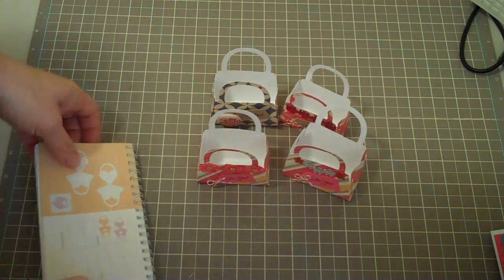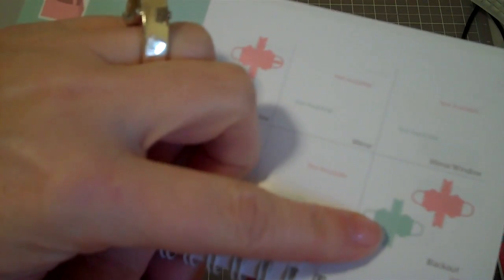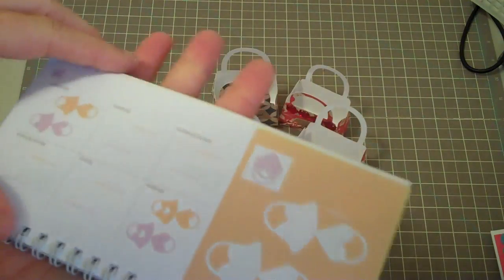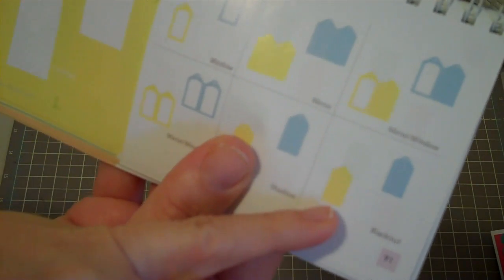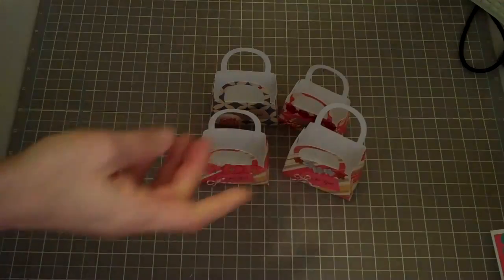Hey everybody, this is Julie with ReadySetStamp.com and I'm going to show you these cute little boxes that I made using the Tags, Bags, Boxes and More Cricut Cartridge. I used the bag from page 116 on blackout so that it wouldn't have the little holes on there, and I did it at 6½ inches. I also did the tags — I did the tag at 1½ inches on page 91, and I also did the blackout feature on the shift, so I did this one at 1½ inches.